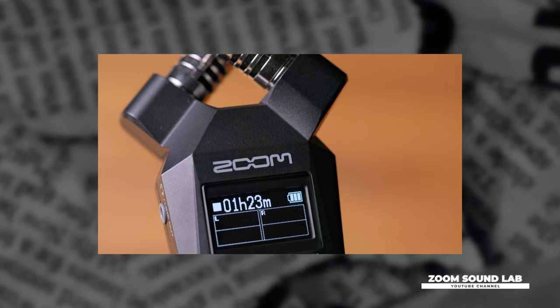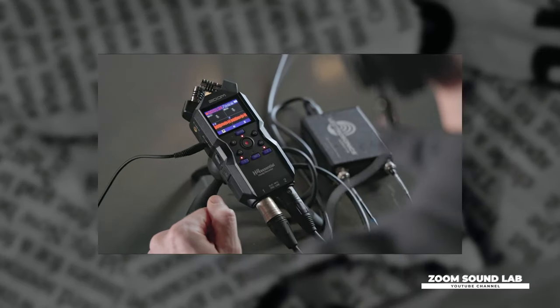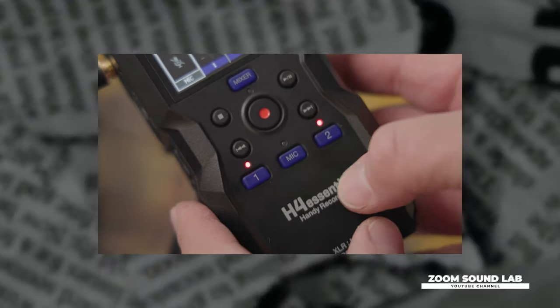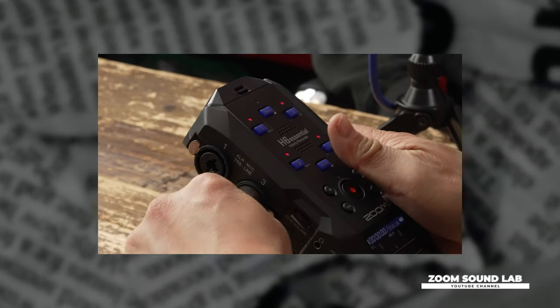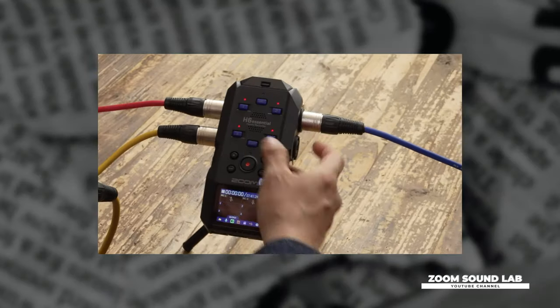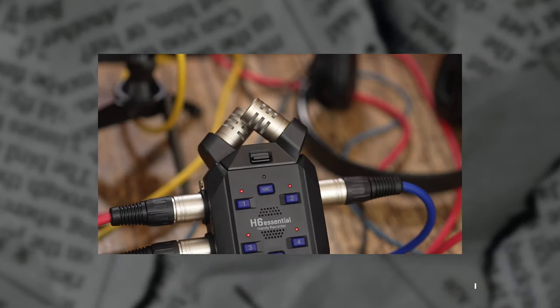The new H1 Essential is a stereo recorder with onboard XY microphones. The H4 Essential can record up to four tracks using the onboard XY microphones and two combo XLR TRS inputs. And the H6 Essential, which is Zoom's flagship handy recorder, can record up to six tracks using four combo XLR TRS inputs and the option to use their next generation 3.0 interchangeable capsules. These new recorders look amazing and will definitely be essential for every creator's audio kit. For more information, check out the links below.